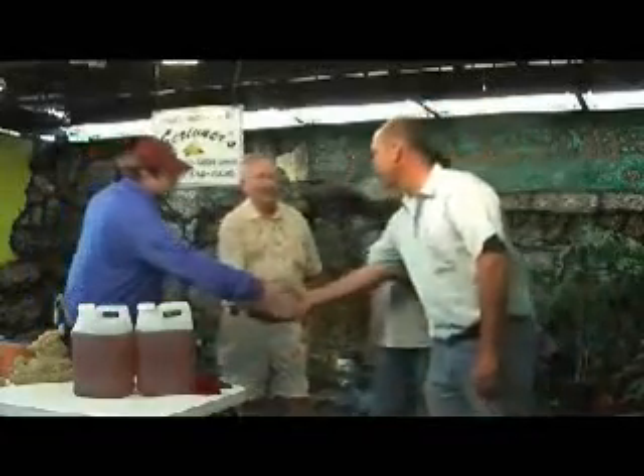They're both natural products. It has been a pleasure to meet you both tonight. We appreciate the time you've given us and the information you've shared — very helpful. Thank you so much. Thanks for coming in. Pleasure to meet you.